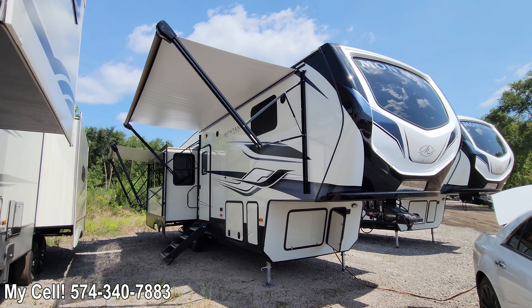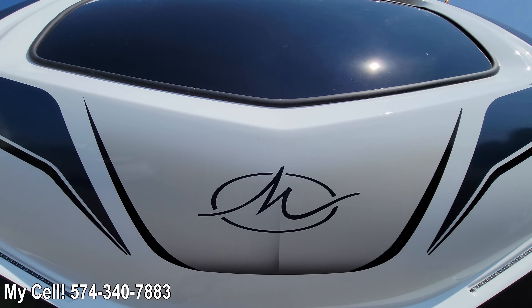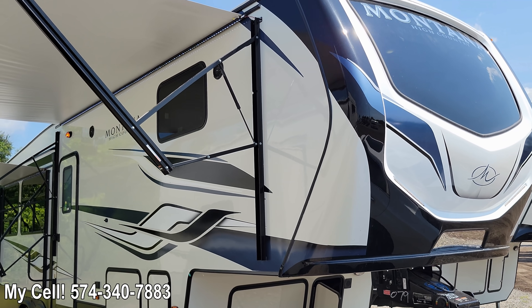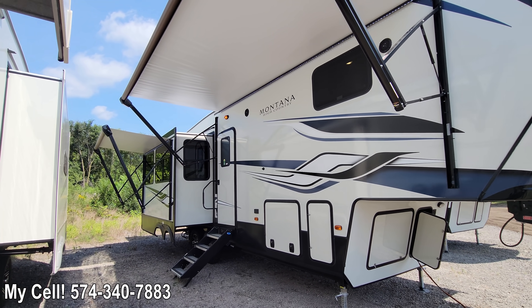First thing we're going to talk about is the new graphics. You've got a completely redesigned front cap with a nice M logo on the front with Montana up top. Along the side you've got a different type of blue stripe — just a really nice streak along the side.